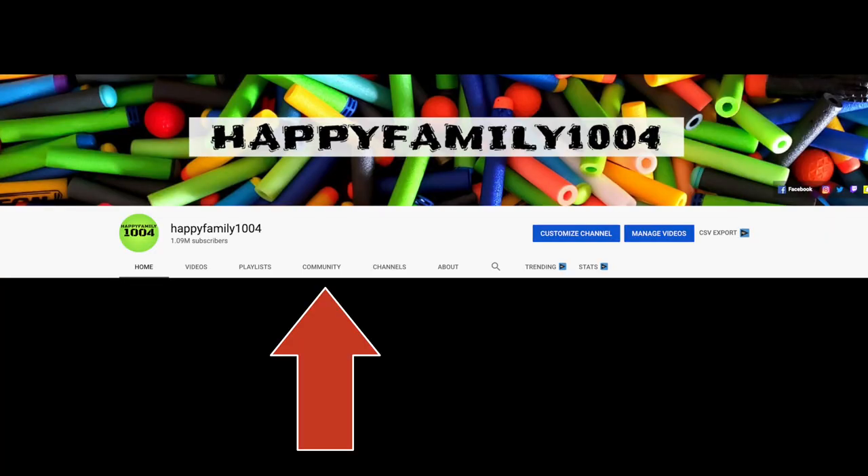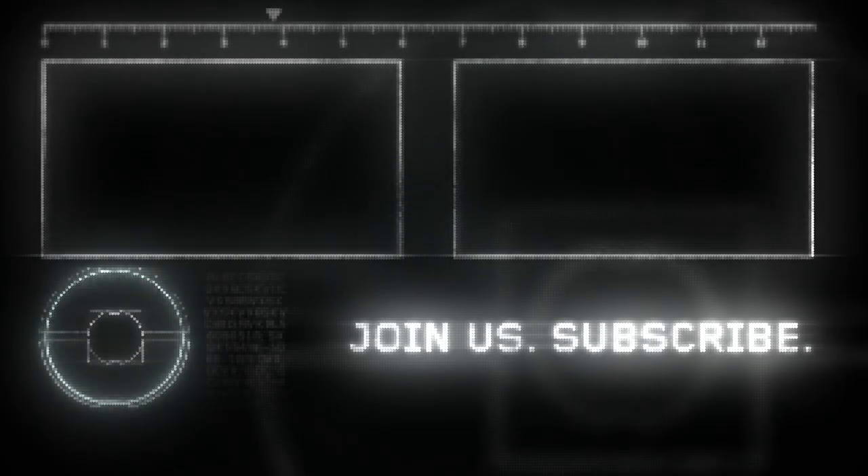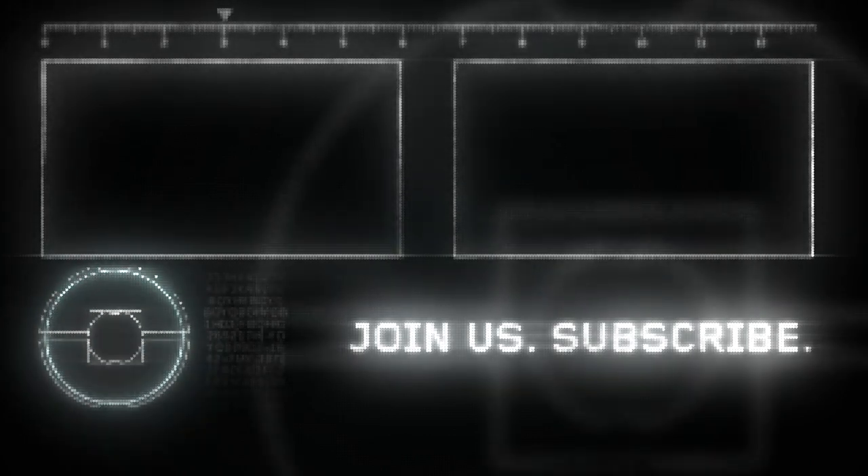Hey bros, if you want a shout out then go to the community tab on our channel and go to the most recent post and type 'I want a shout out.' If you like this video be sure to hit the like button and share it with your friends. Also don't forget to subscribe and hit that notifications bell. Be happy. Peace out. Bye.